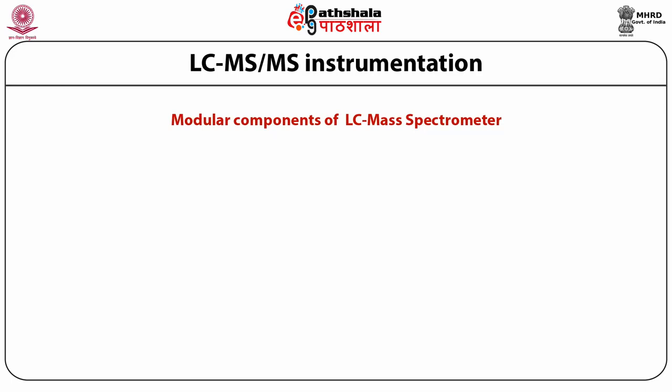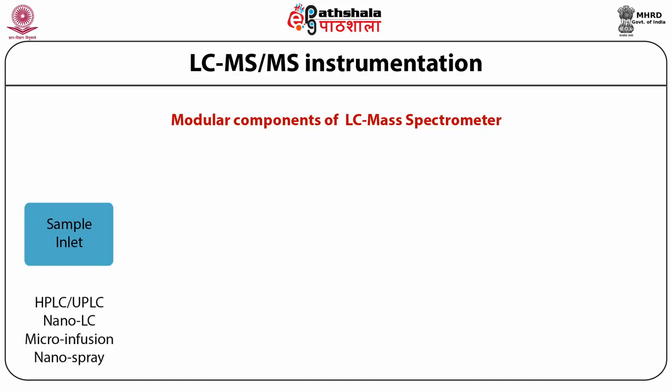Various modular components are involved in LC-MS/MS instrumentation. First is the sample inlet, through which purified compounds are inserted into the mass analyzer using instruments such as HPLC (high performance liquid chromatography), UPLC (ultra high performance liquid chromatography), nano liquid chromatography, micro infusion assembly, or nano spray techniques. Using any one of these techniques, the sample is purified to the extent that a single isolated compound is inserted inside the ion source.